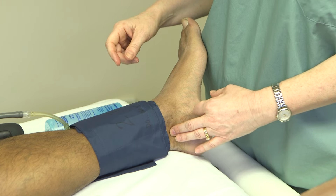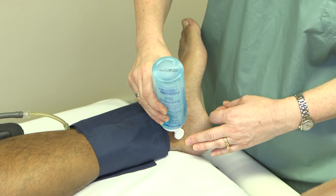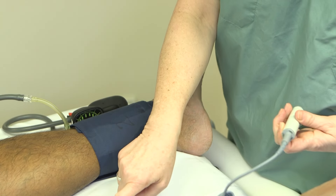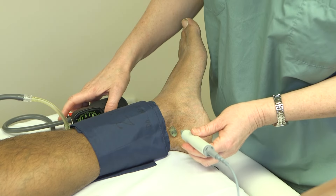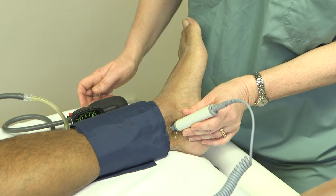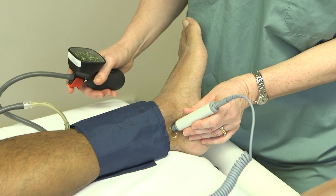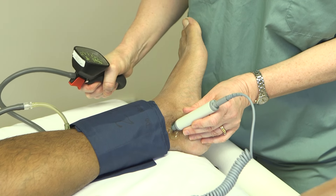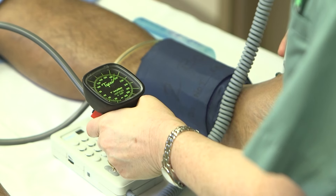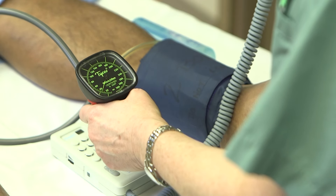Now that we've located the posterior tibial artery, we're going to apply a small amount of ultrasound gel. Using a handheld Doppler, we're going to locate the posterior tibial pulse and its signal. Now that we have located the posterior tibial signal, we're going to inflate our blood pressure cuff until we no longer can hear the signal, then gradually release the cuff until the signal returns. Again, we saw that at 100.